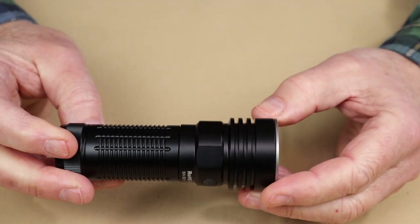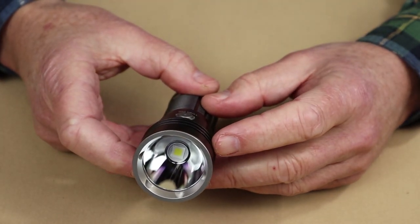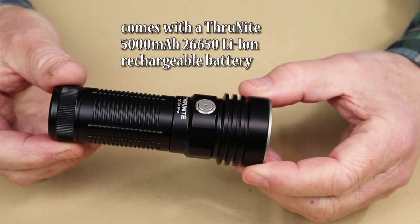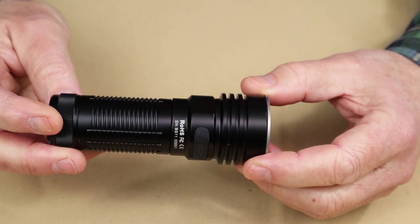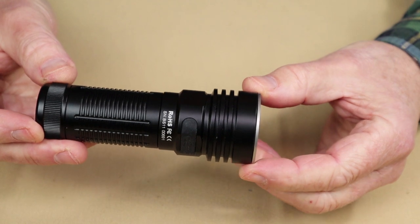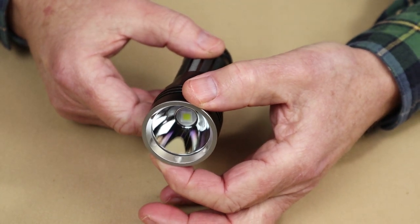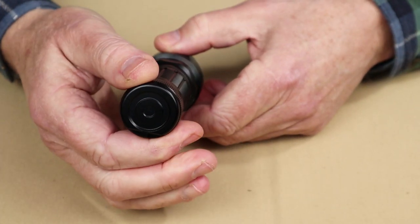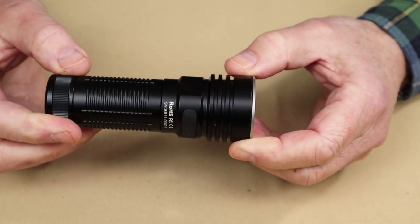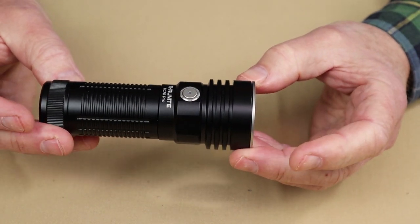As far as key features go, it has a max output of 3,294 lumens and that nice, smooth, deep reflector giving it the beam cast that it has. As far as physical specifications go, with the battery installed the light comes in at 8.5 ounces or 242 grams. The overall length tip to tip is 4.7 inches — 119 millimeters. The diameter at the bezel is 1.65 inches, 42 millimeters, and the battery tube diameter is 1.3 inches, 33.5 millimeters. It is rated for impact resistance of 1.5 meters and waterproof to the IPX8 standard.